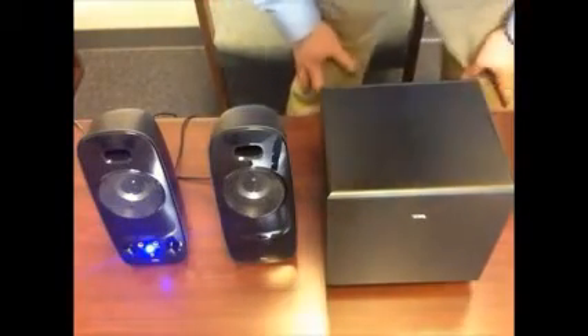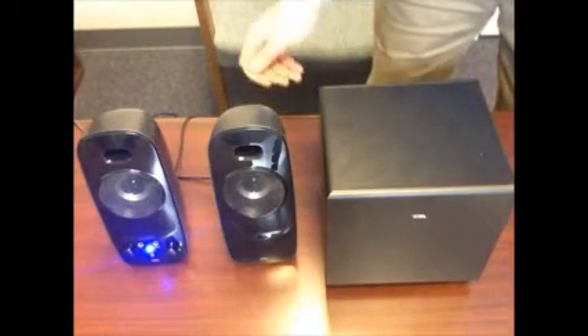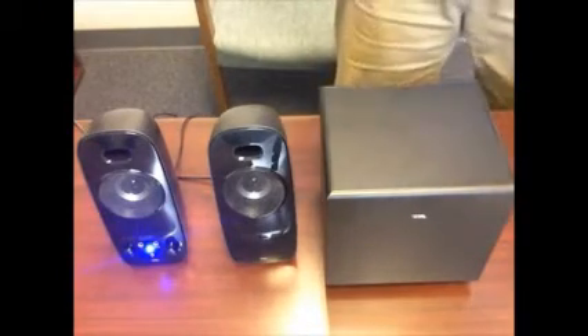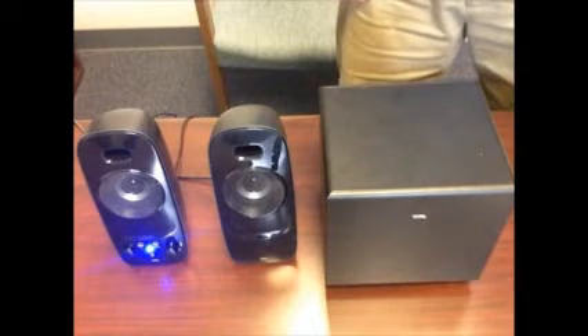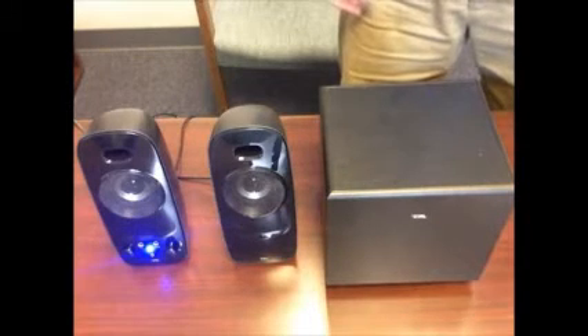Hi everyone, this is Joe and today we're going to be reviewing the Cyberacoustics CA3092BT 2.1 Bluetooth speaker system. This is Cyberacoustics' first foray into the Bluetooth speaker market, and if you check the similar products on Amazon from Cyberacoustics, you'll find that they all get a 4 or 4.5 star rating or better.